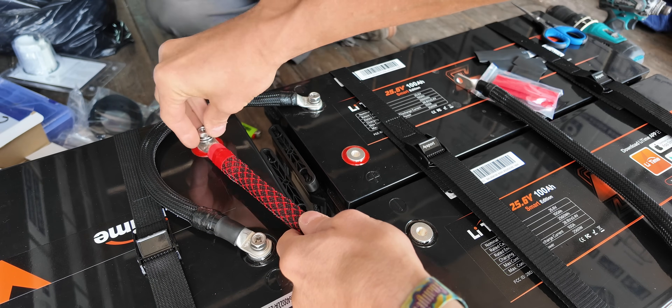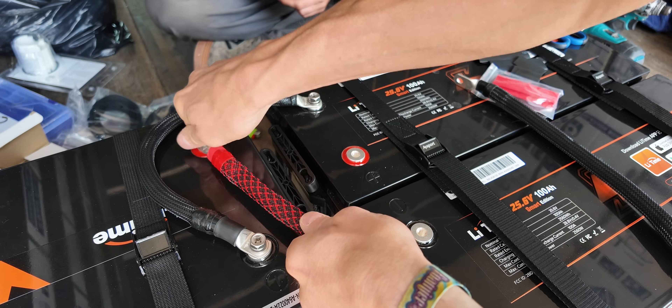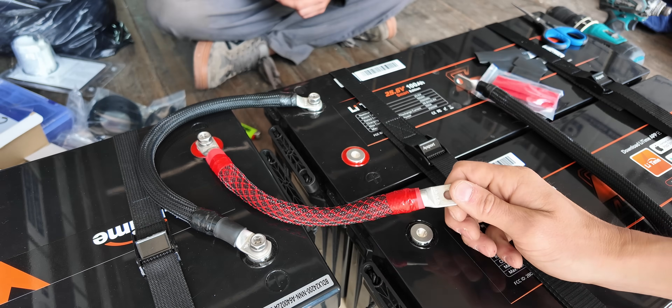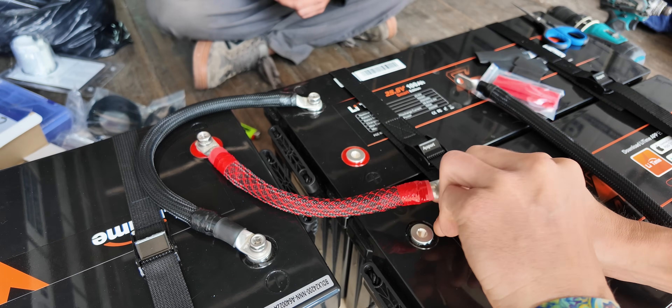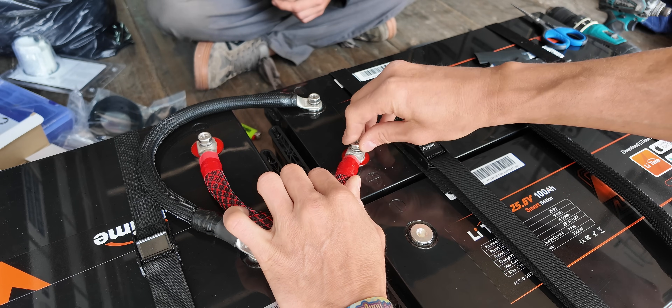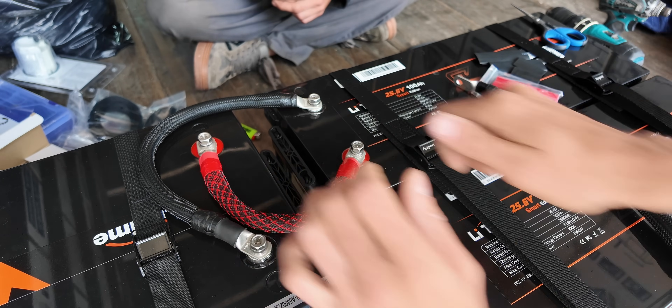We ended up adding some custom wire loom to the 1/0 battery cables. Dave went and got some pretty nice red and black for the positive and black for the negative — it just gives everything a nice finish, kind of dresses up the batteries, and I'm a big fan.